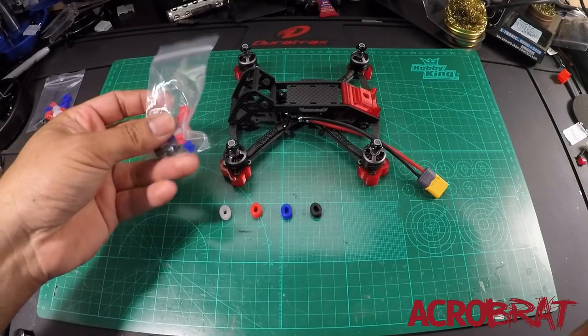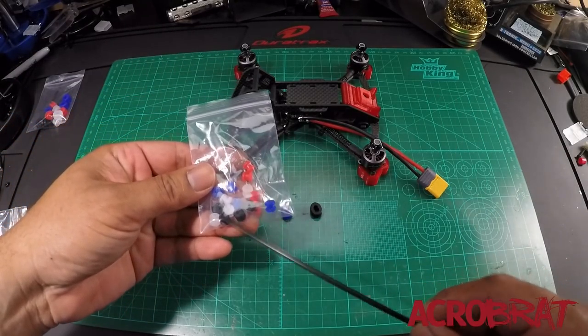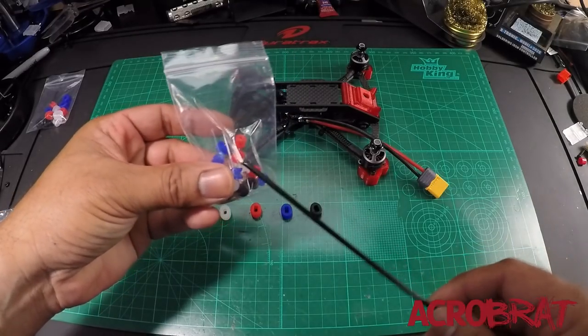There's also a corresponding set of grommets for your ESCs and your flight controller as well.